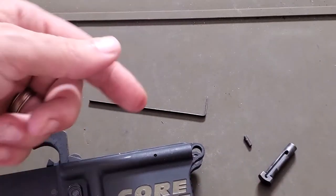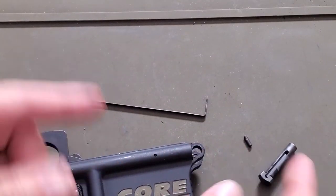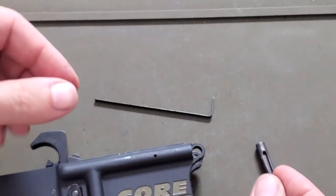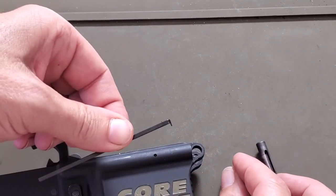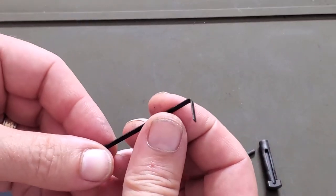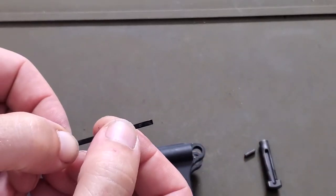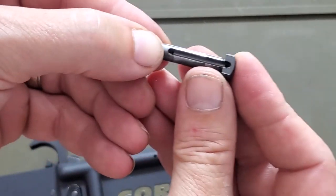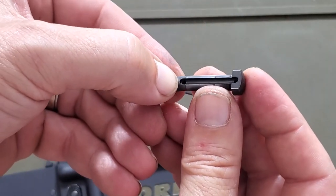Sometimes the detent does tend to fly out because there's a spring behind it when you do this. But this tool makes it so much easier, or any small tool that you can find like that — something you can get in between to pull back on the detent and get it past the point on the takedown pin.